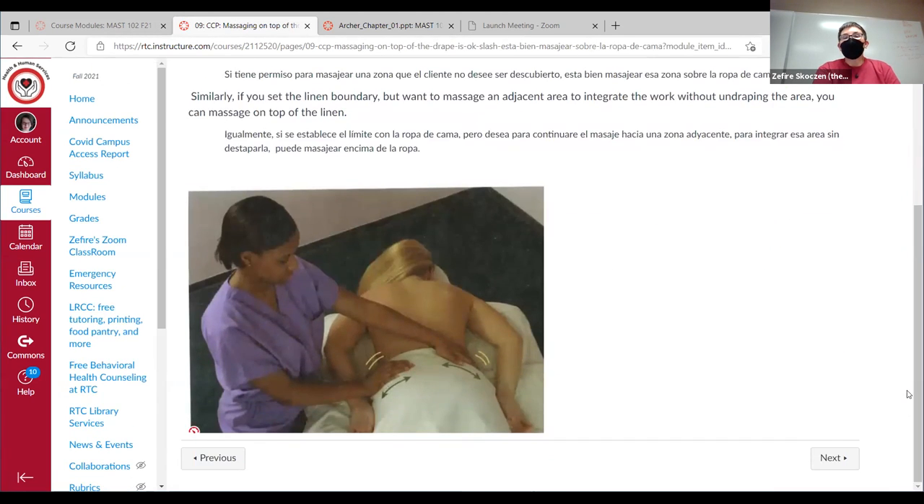Often you'll have part of the body undraped and part draped — part skin to skin, part sheets. If you have permission to touch the client in a certain area, you may touch them over the sheets. Even though the sheet is a boundary you don't slide under, if you have an agreement to work in that area, you could be massaging their back directly skin-on-skin while also working their glutes or hips on top of the sheets. So you might make connections between the hip and back, or knee and back — it's okay to touch on top of the sheets as long as you have permission.